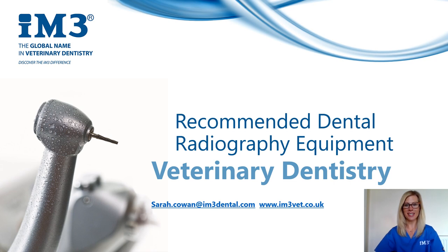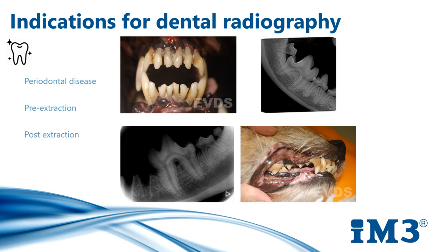Dental radiography is an essential diagnostic tool and veterinary dentistry cannot be performed efficiently without it. I will briefly touch on indications of dental radiography before I talk about x-ray equipment, the biggest being periodontal disease. Over 75% of patients that we see in practice have some degree of periodontal disease. Taking x-rays will help us to make a decision whether to extract the tooth or not and allow us to evaluate any periodontal pockets and the extent of bone loss that we may have missed when charting and probing.